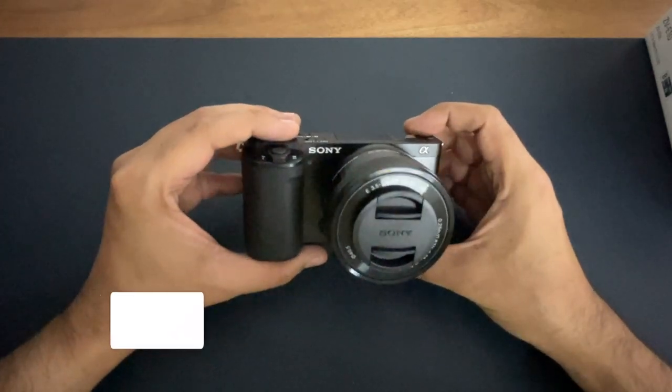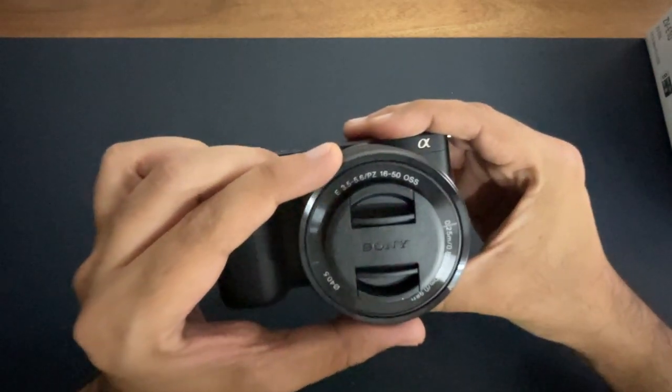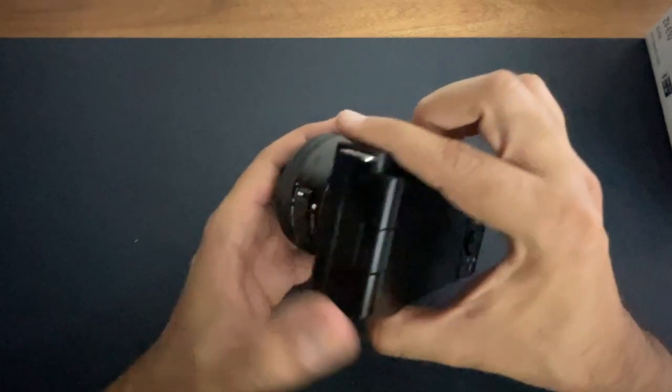And this is my camera, the Sony ZV-E10 with E-mount, and it is attached to a 16-50mm kit lens with a 3.5 to 5.6 aperture. This is the E-mount for Sony cameras.